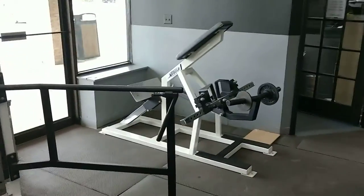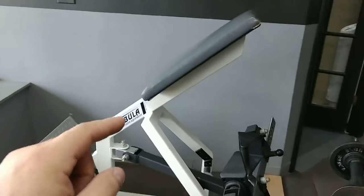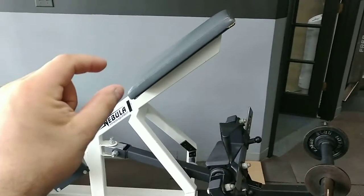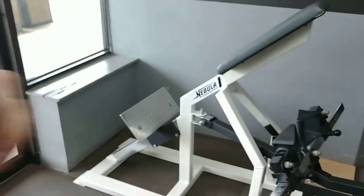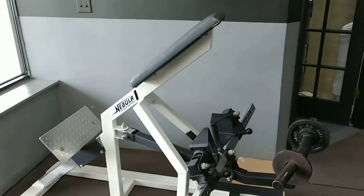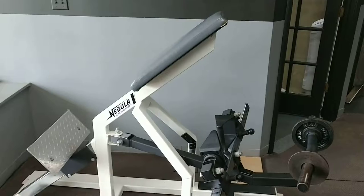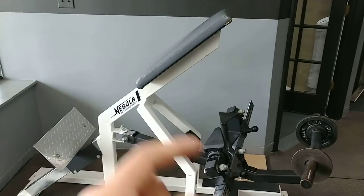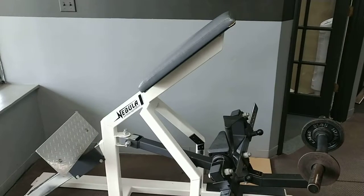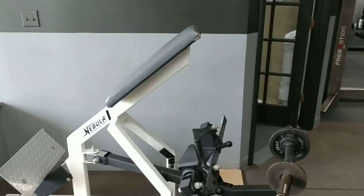Then she moves to the chest supported row. The chest support allows a little less lower back involvement, though it's still more involved than the lat pulldown. But now that she rested her lower back during the lat pulldown, her back is able to contribute a bit more here. So we're trading off: lower back intensive on the first movement, not involved on the second, and somewhat involved on the third — so we don't overly tax her lower back while actually targeting her upper back.